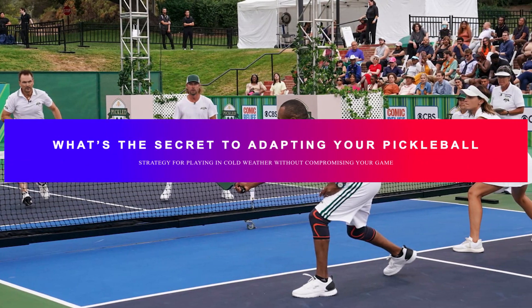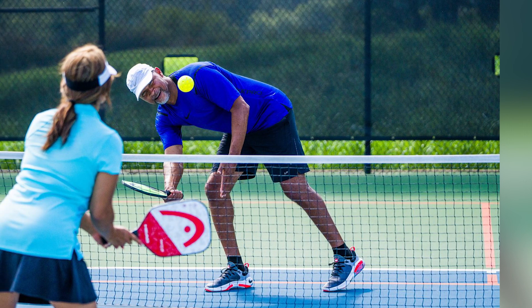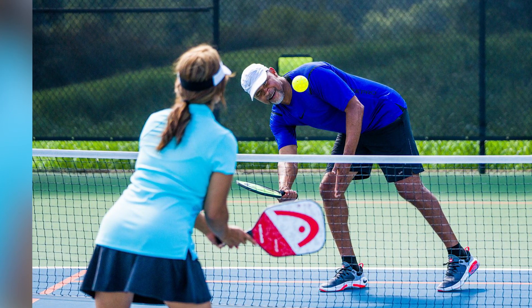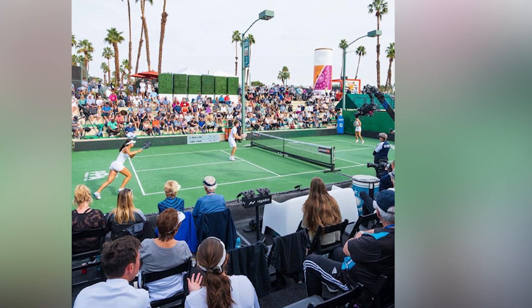What's the secret to adapting your pickleball strategy for playing in cold weather without compromising your game? Adapting your pickleball strategy for cold weather is crucial to maintaining your performance. Here's the secret to adjusting your game without compromising your skills.